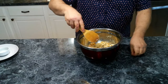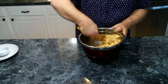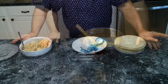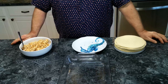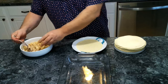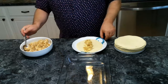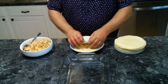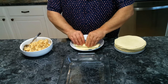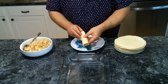Now that we've got this all mixed up, we're going to pull out our tortillas and start making our enchiladas. Here I'm using a flour tortilla and we're going to get some of our chicken and cheese filling and put it right down the middle.